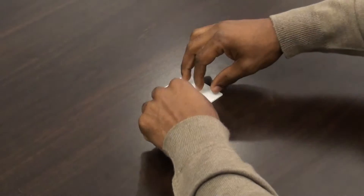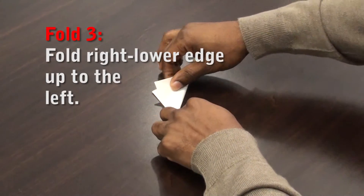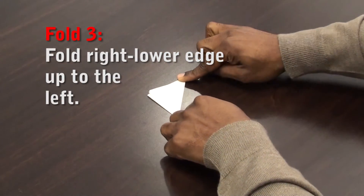Now let's continue with the third fold. Holding the paper on the common corner, bring the right lower edge up to the left side of the paper in a diagonal.